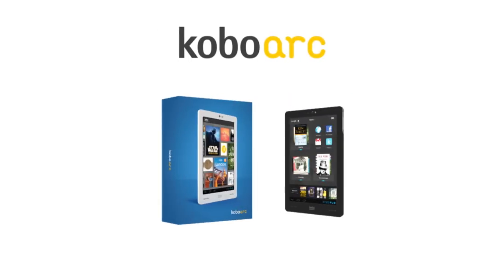And that's it! You're ready to get started on your e-reading adventure. Happy reading!